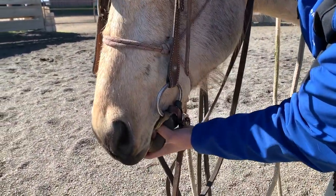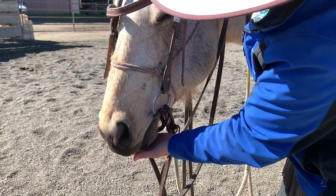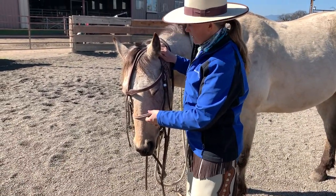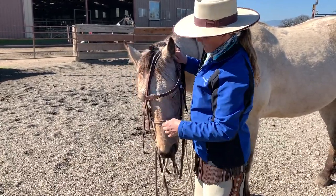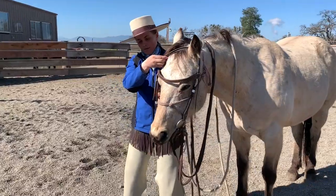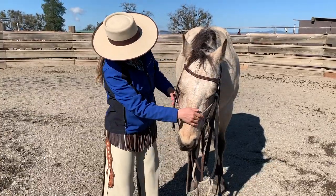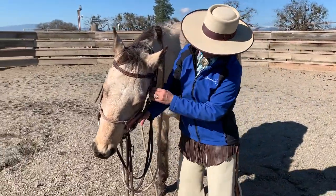Bring that in there. Massage his gums. Let him pick the bit up — don't cram it in his mouth. A lot of times when we're working with a hard to bridle horse, you might have to sit there and massage his gum for a little while. Over the ear. If this is a tough to bridle horse that gives me a lot of trouble, I'm not going to reach to the next ear from this side because I need his nose around, and if I'm reaching over top of his head I'm in the line of fire. So I'm going to step to the other side, reposition his head, try not to wad his ears up, and put that bridle on.